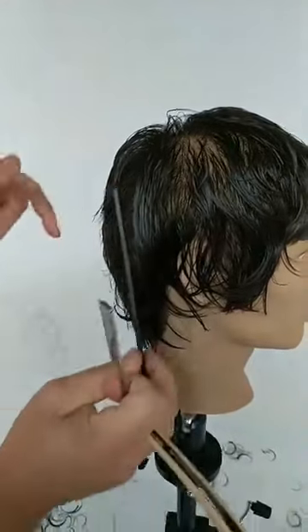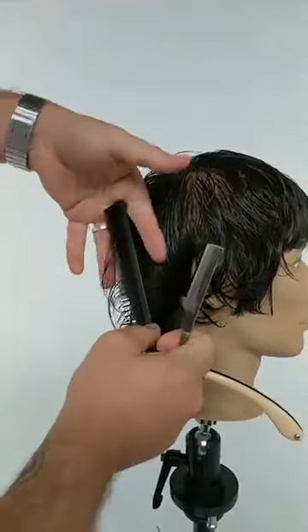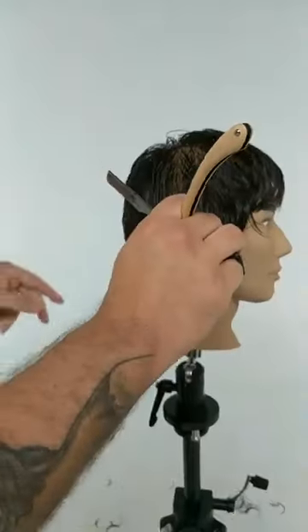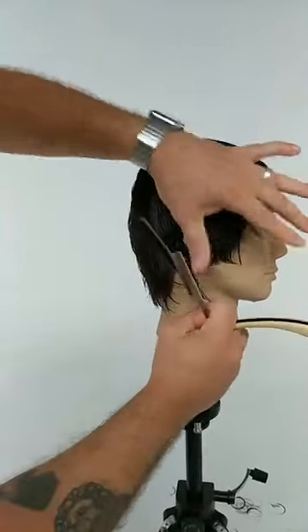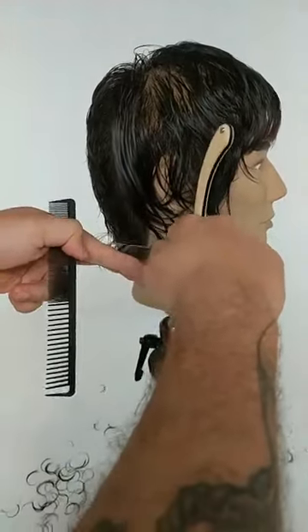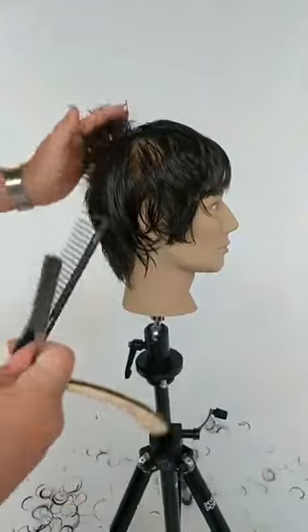I wonder if you guys have had the same experience as me — it's probably been about four or five years now that men's hair has been really groomed and barbered traditionally. Are you starting to see any change? Are people coming back in asking for texture, and if so, do you think it's time to push that trend?